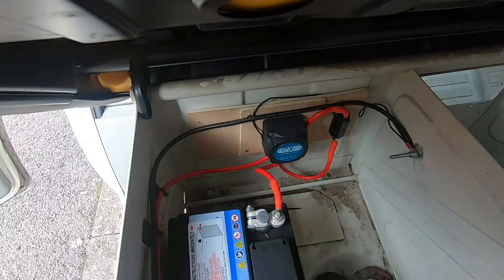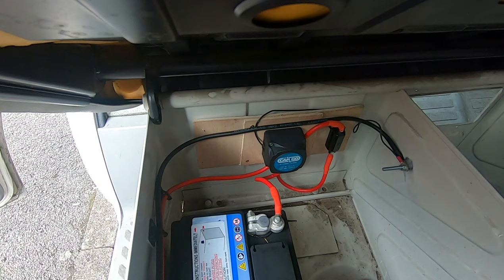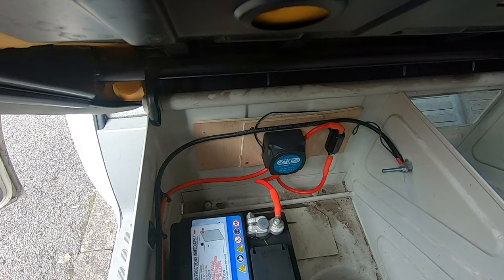We are all connected up — that is everything connected. I'm going to go and start the van up, and that red light there should come on if it's working.